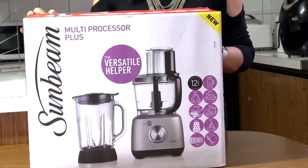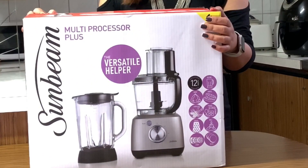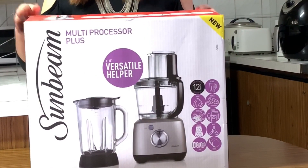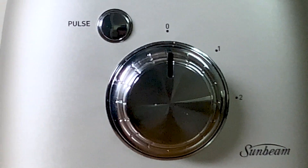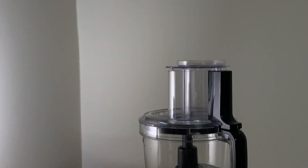Hello guys, welcome back to my channel. Now I am unboxing and doing a review of the Sunbeam multiprocessor LC5500. I recently bought this from Big W for 180 AUD. There were few options to choose from but the Sunbeam brand looked more promising than any other for that price range.